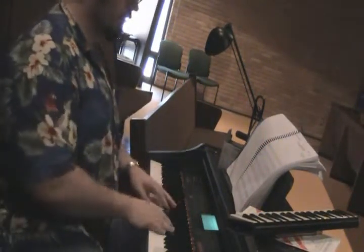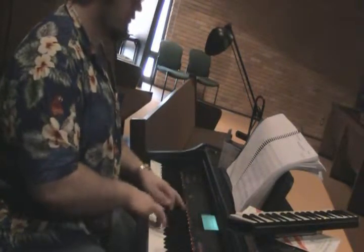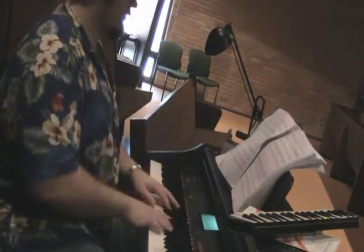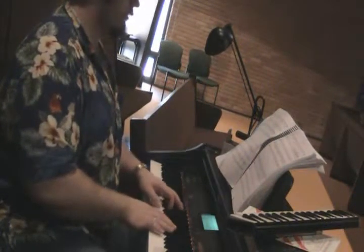You have some oohs going on. Here they are — one, two, three, four, one. [demonstration] One, two, three, four, one.